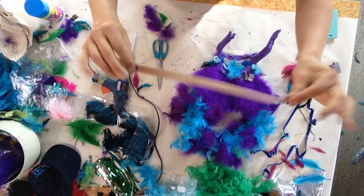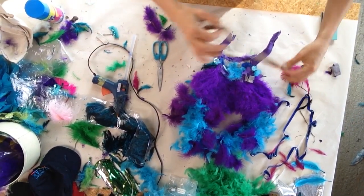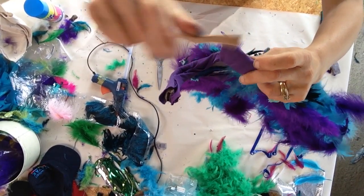That is the elastication I will loop through the ends, which will mean it can be tied to the head. Complete.